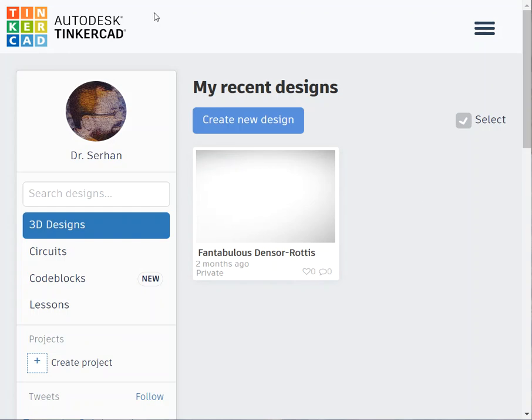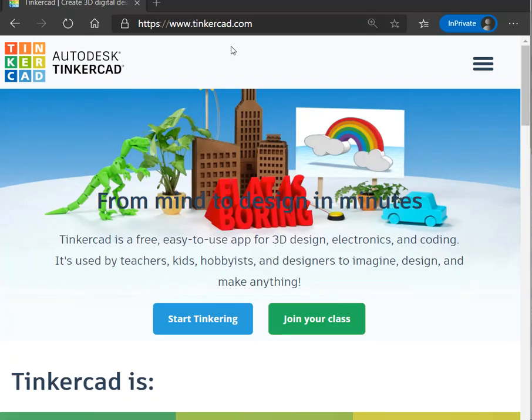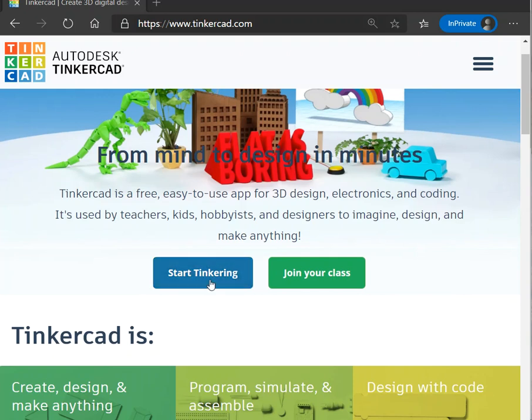To get started, you have to create an account. You go to Tinkercad.com. You can join a class if it's assigned by your instructor — usually we give students the username code and the access code needed. You can also create your own account. It's very helpful and useful to share experiments, and we plan to create experiments for you and share them.